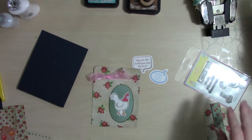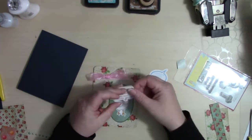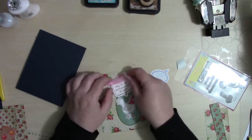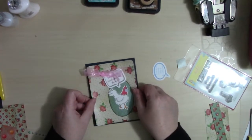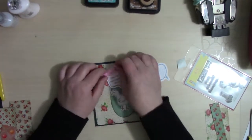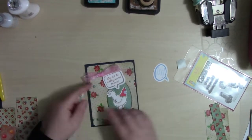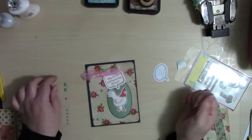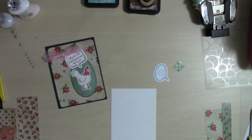We're going to add the oval piece directly onto the cardstock and the chicken directly on the oval piece, but we will pop up the first part of this joke on some foam tape. Adding a few enamel dots, then we'll work on the inside — hop on over to my blog if you'd like to read what the joke says.